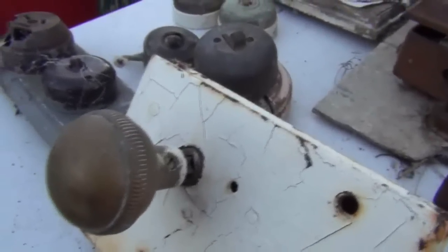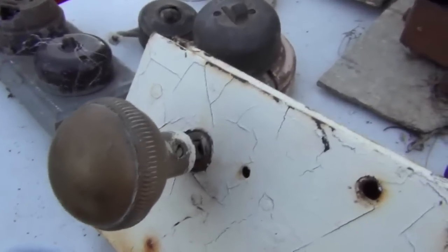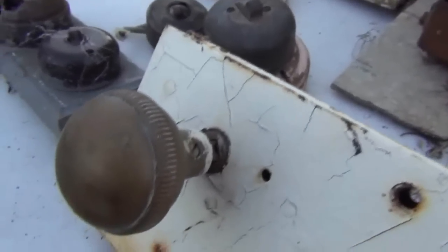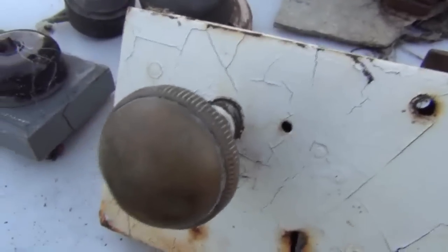Same goes with the old door handles — a lot of people like the old door handles, so they're worth holding on to and selling on eBay. I used to just buddy-scrap all the brass door handles, but now that I've seen they sell for quite a lot of money on eBay, it's worth keeping them.